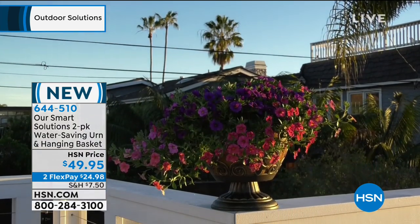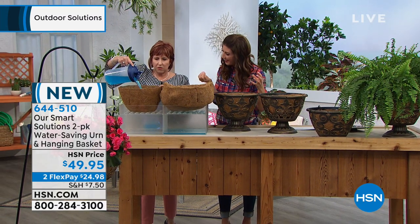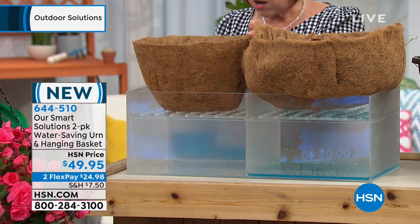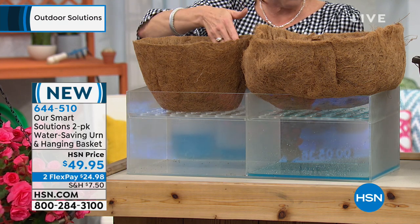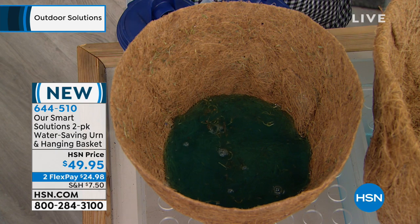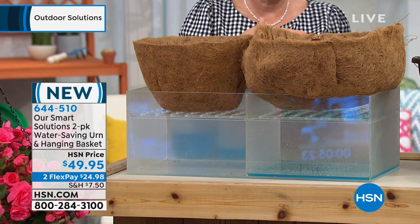They can either both be hanging baskets or be urns on the stand, and you're also getting two cocoa basket liners - which I think is a brilliant idea. The cocoa liner has that water-saving technology, and it goes one-third of the way up. Once a week I'll go out with my watering can, I'll water, and once the water gets to the top I'll stop. That's going to keep my soil nice and moist and let those roots spread out.